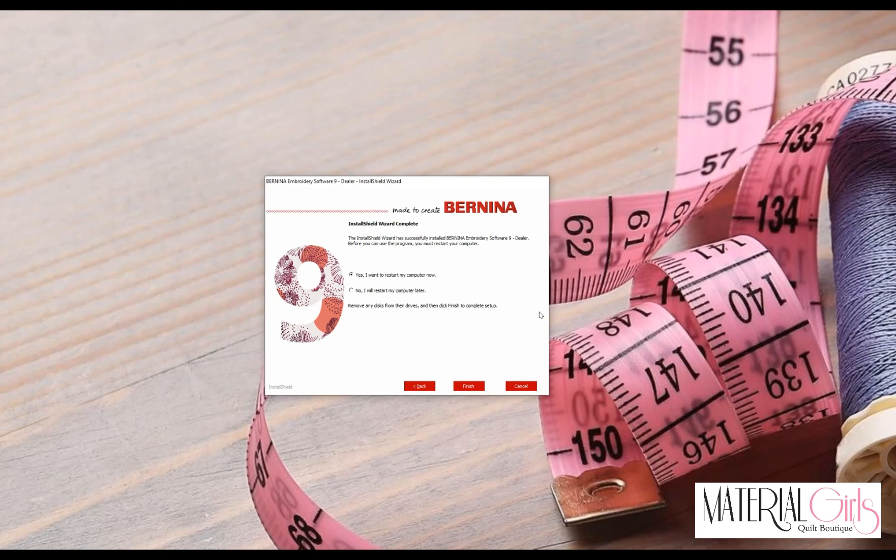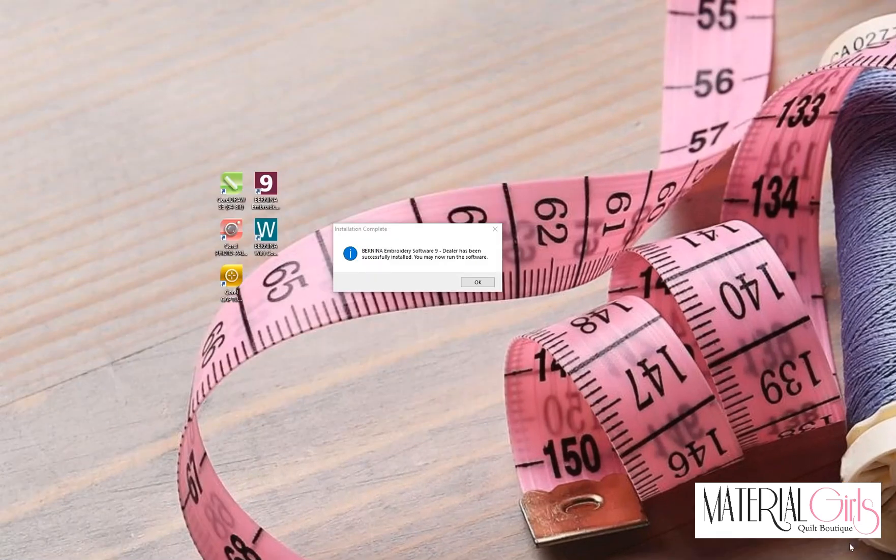Make sure you have an active internet connection. Once you have rebooted, we are going to set up Corel and get the software registered. You will notice a prompt saying you have successfully installed the software and may now run it. Before running the embroidery software, open Corel first to get it registered so we can establish the correct link between the embroidery software and Corel for the artwork canvas portion. Click OK.